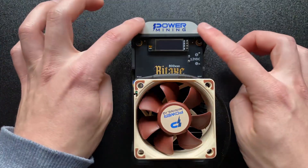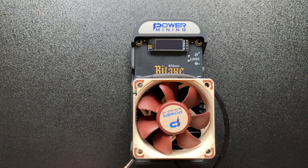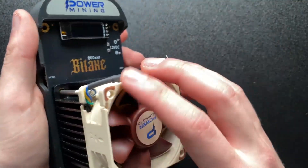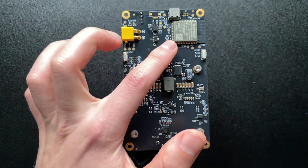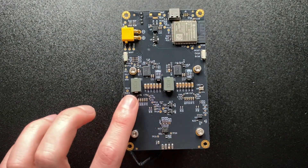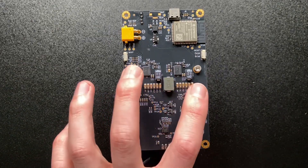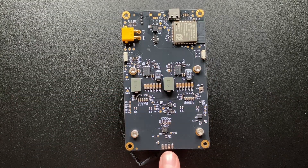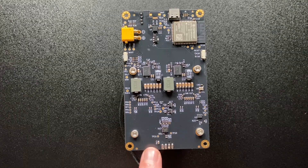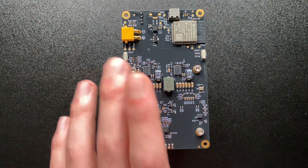First thing we need to do is take it out of this power mining case. All we have to do is unscrew these hex bolts to get it out. So there — we've taken the case off. On the back you have the XT30 power supply, the ESP, the micro USB or USB-C, and then the two chips which sit right here and right here. The voltage regulators are on the back, along with the heatsink mounts. Also notice the fan is now in the middle of the board. We want to be extra careful because it is a prototype.